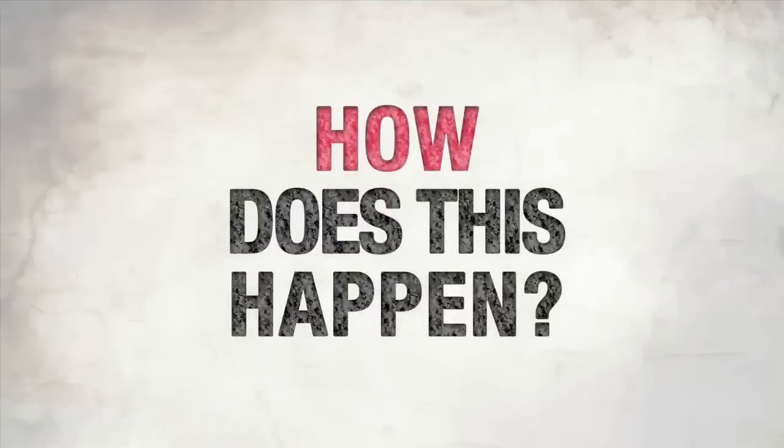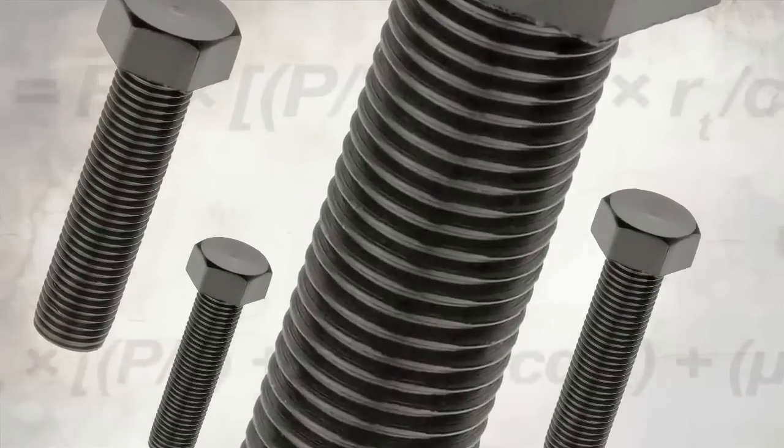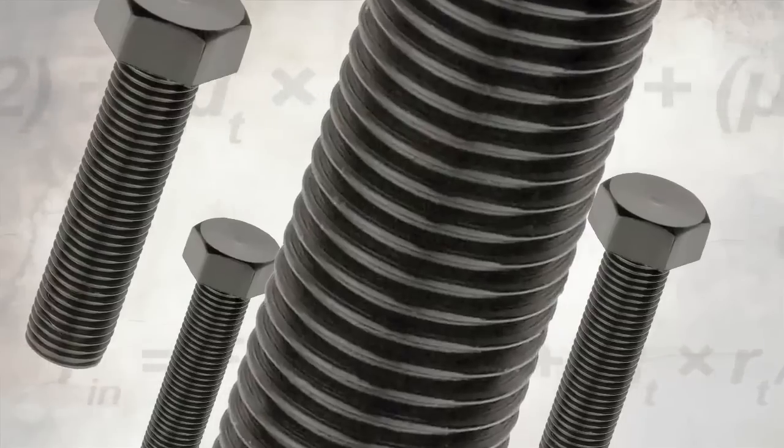How does this happen? It's all about friction. The coefficient of friction really varies bolt to bolt. If you have damaged threads or inconsistencies in the joint from one fastener to another, you'll have variation in your clamp.